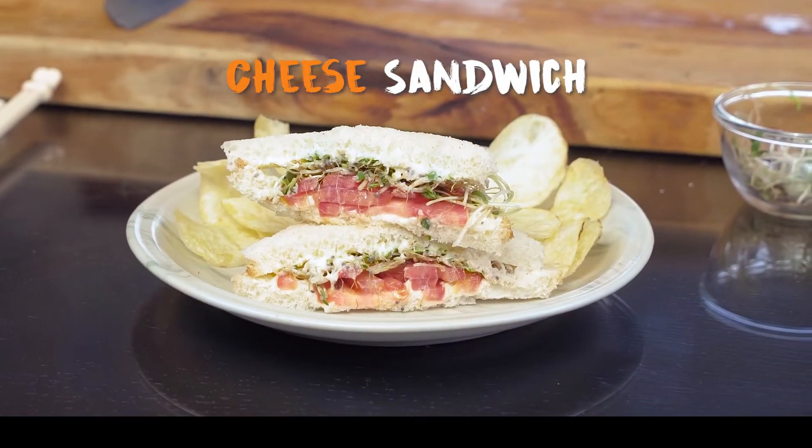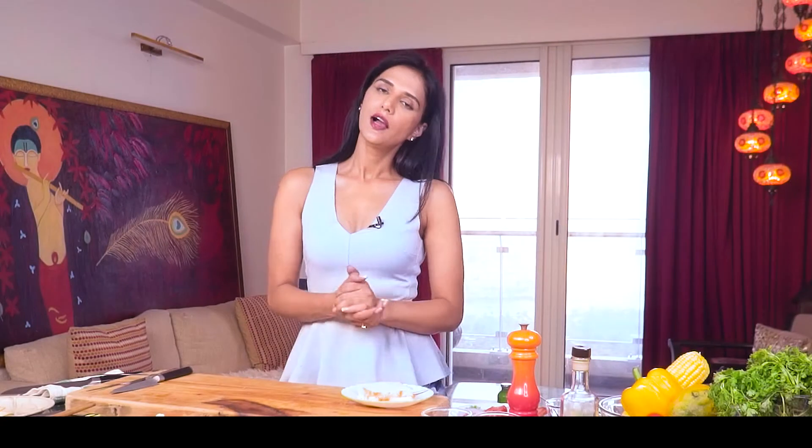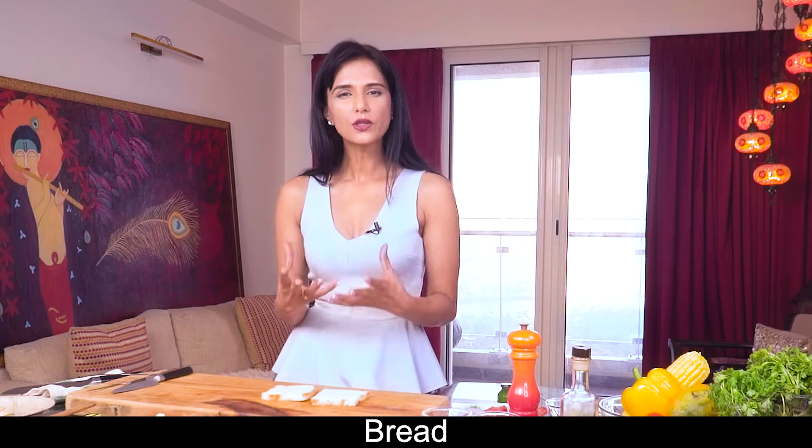Like my cheese sandwich. Now you will think that the cheese sandwich is not healthy. Well, no, cheese is not unhealthy — in fact, a little bit of cheese consumption is not bad for you. It's good for your health. So let's make this cheese sandwich. I love cream cheese and this sandwich is a wholesome meal for me.